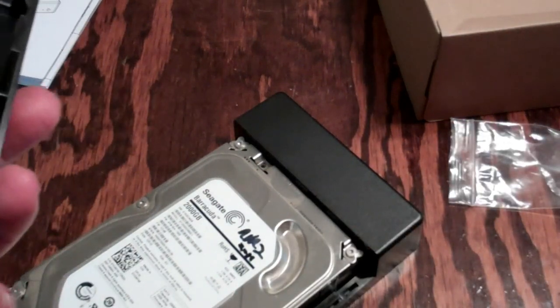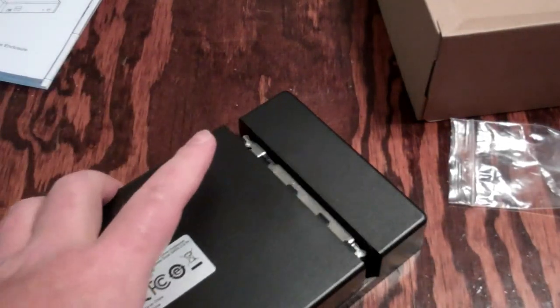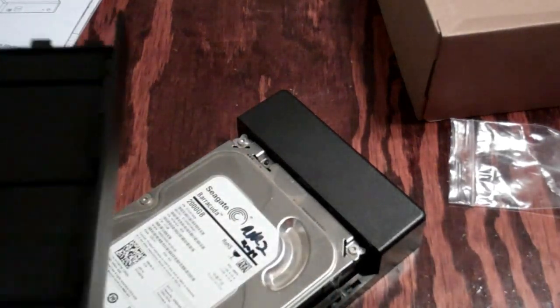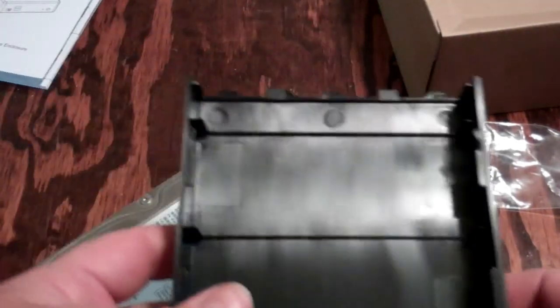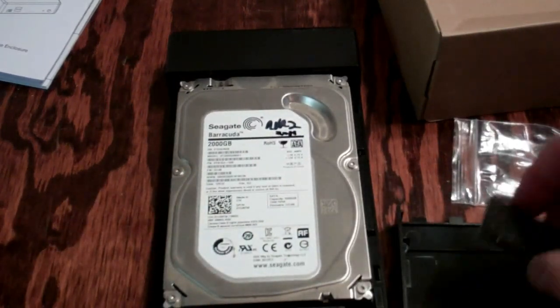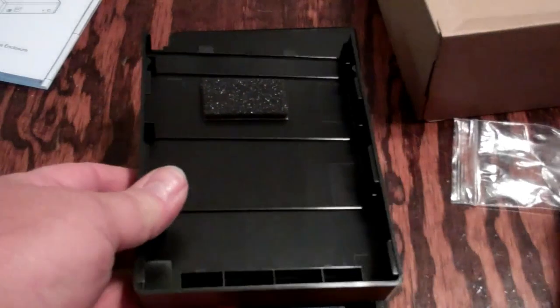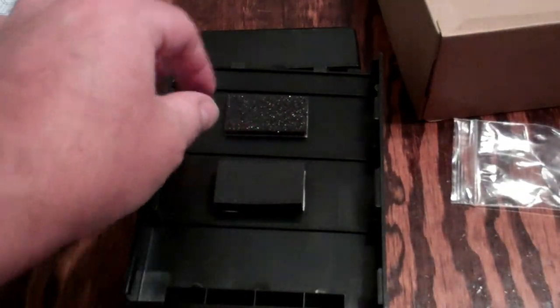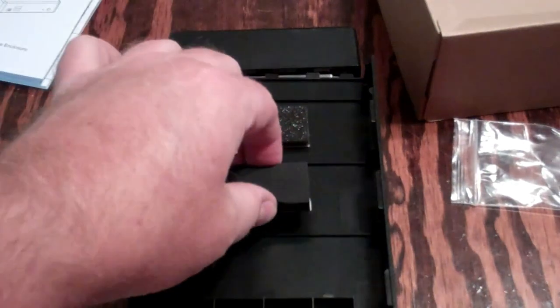My guess is the sponges are probably going to go somewhere on the top, because there's no room on the sides. But again, it doesn't specify that in the instruction manual. It's got two different styles of sponge, which is interesting.